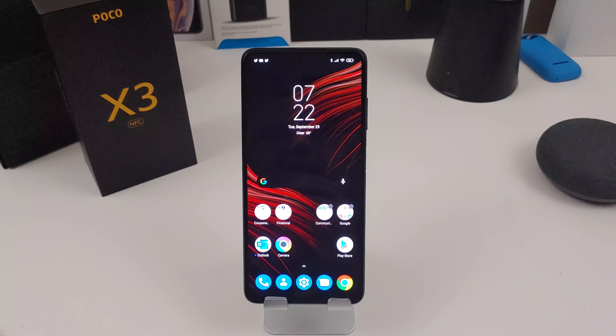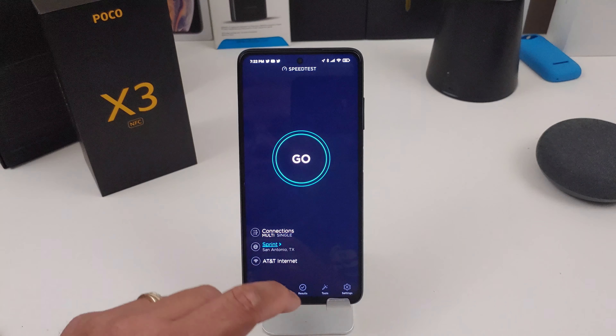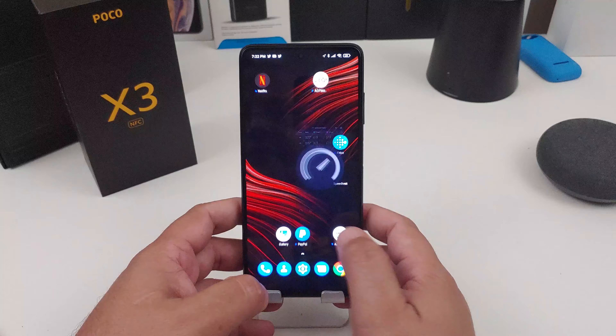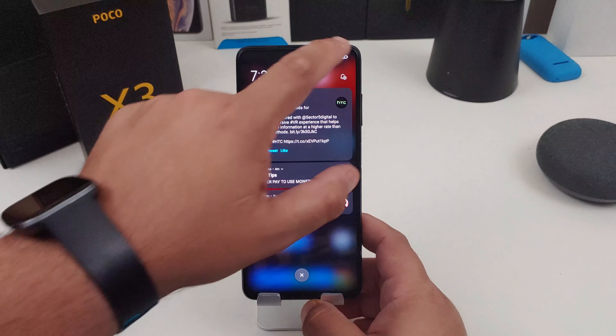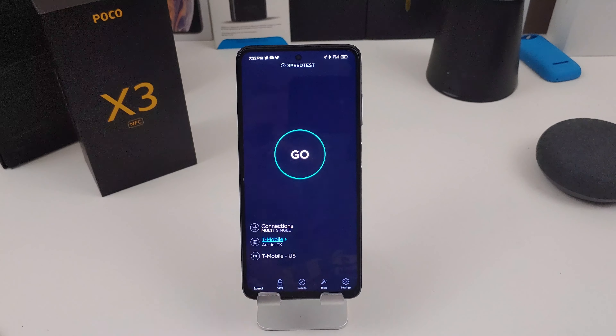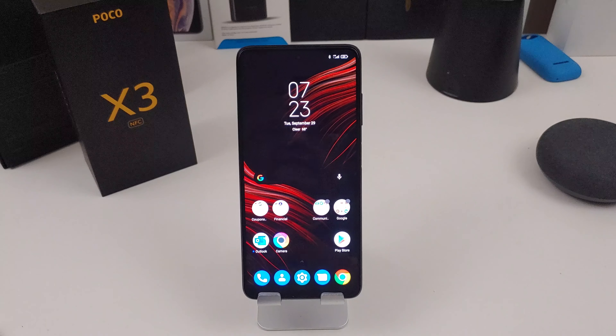It does have some of the US bands — the same bands as the Poco F2 Pro. I did some speed tests earlier and I'm going to show you what I got, but let's also do one live. I'm turning off Wi-Fi — let's see what type of speeds we get. All right, not too bad: 29.8 down and 21 upload. So yes, it does work in the US.